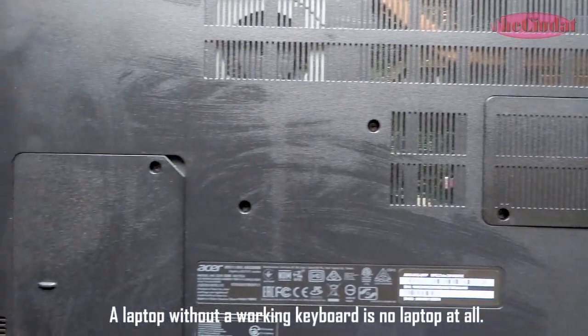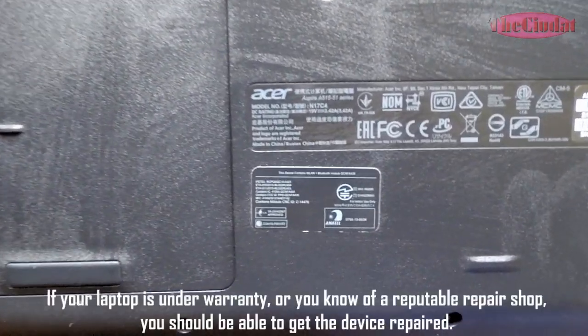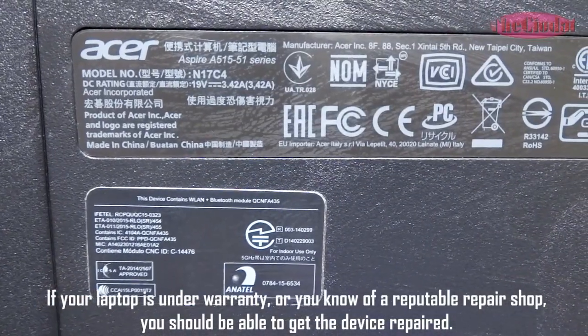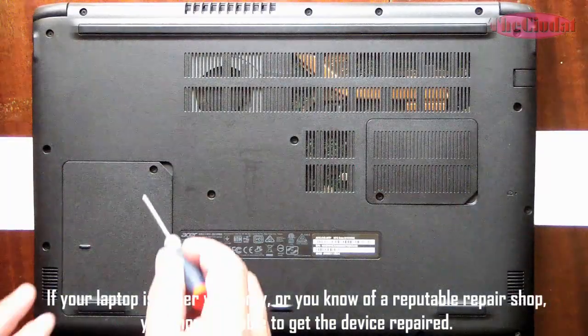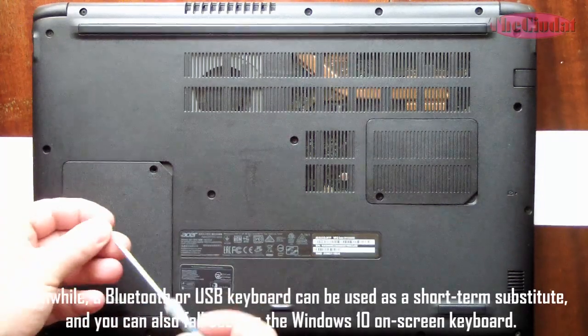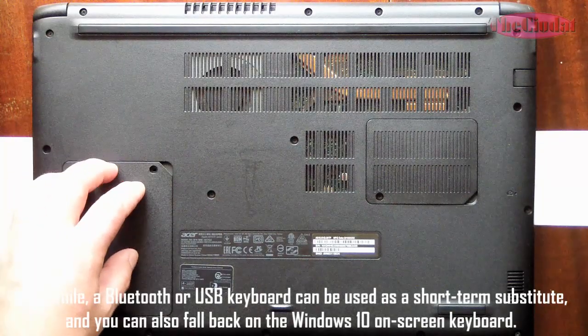A laptop without a working keyboard is no laptop at all. If your laptop is under warranty, or you know of a reputable repair shop, you should be able to get the device repaired. Meanwhile, a Bluetooth or USB keyboard can be used as a short-term substitute, and you can also fall back on the Windows 10 on-screen keyboard.